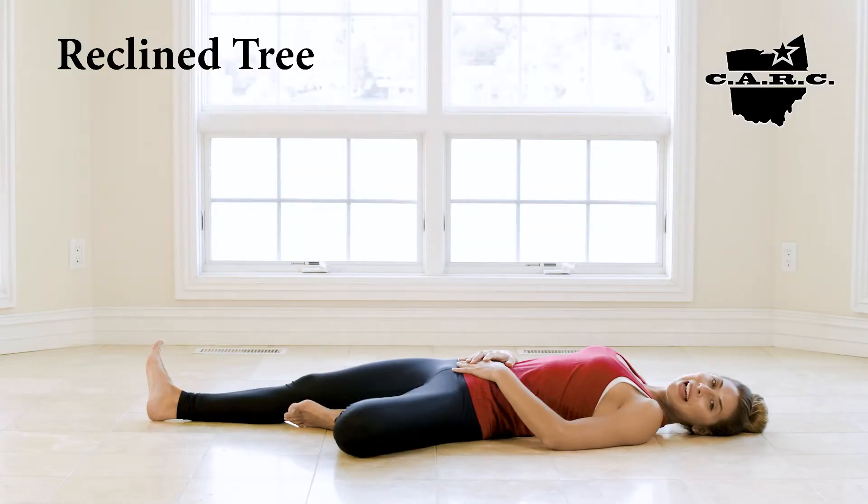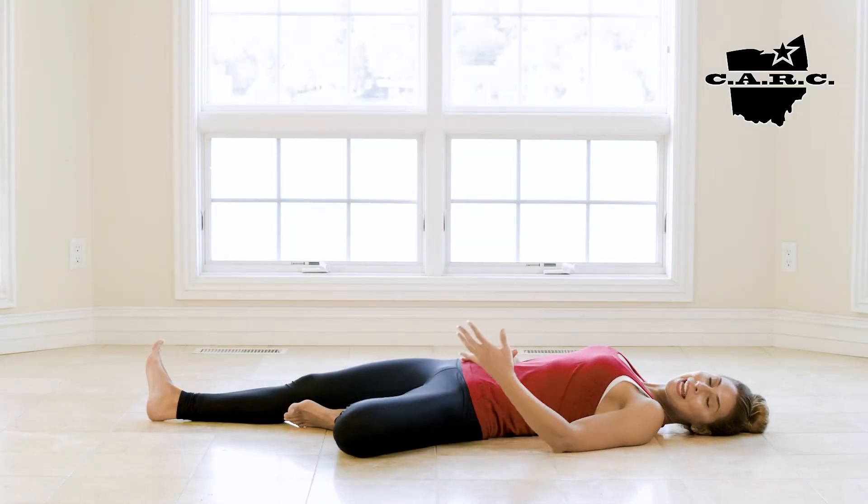Hey guys, welcome to Reclined Tree. This is a slightly more passive variation of the standing posture.